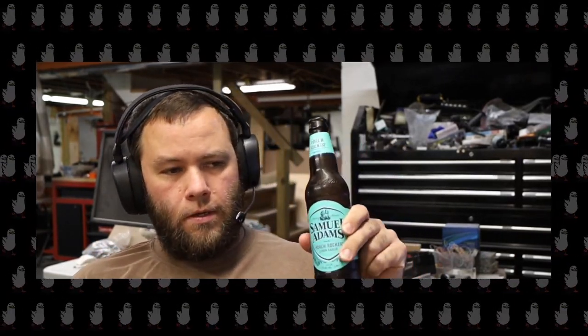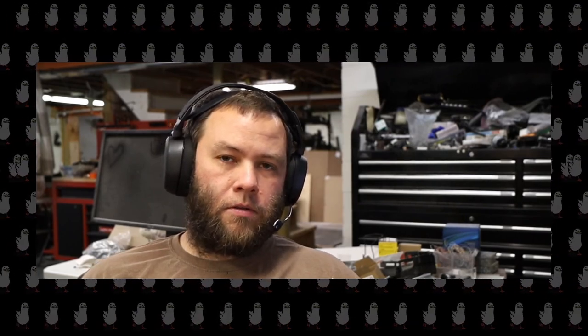Hey guys, how's it going? Got my beer and I want to share some things with you. First, Ryan Gosling has come and shut my channel down — he says he can't be associated with a man who breeds geese and chickens together. I'm kidding; I don't believe that's ever going to happen.